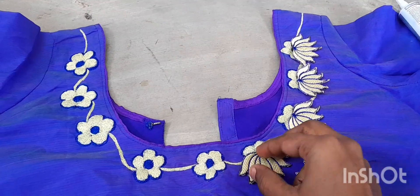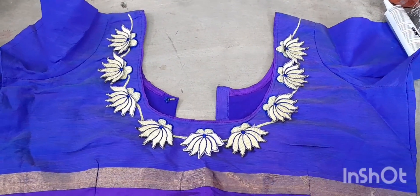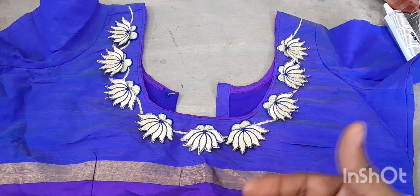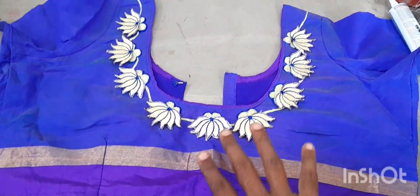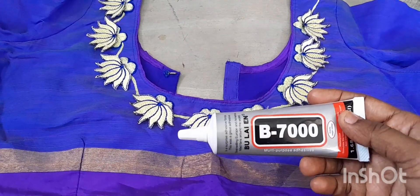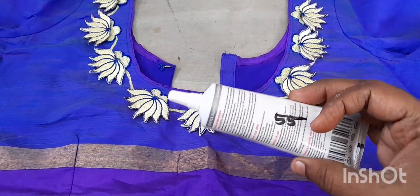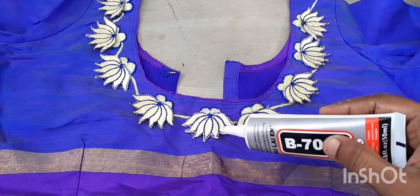Now you can see the color of the M-Branding blouse. The color of the light is not full. This is B7000 glue — this is the first glue, and we paste it on the running stitch.